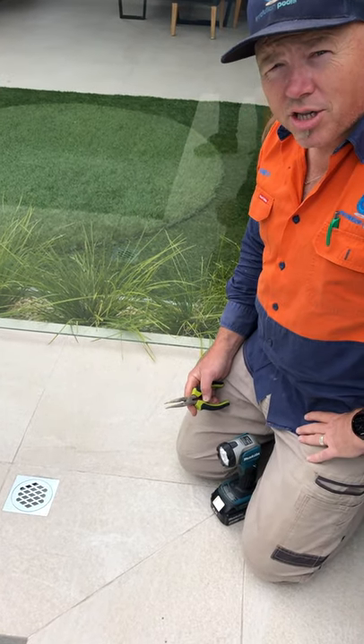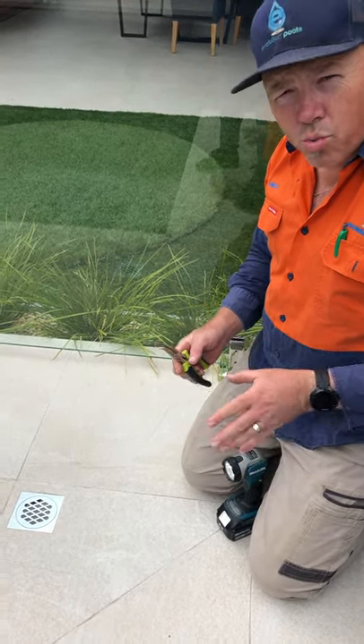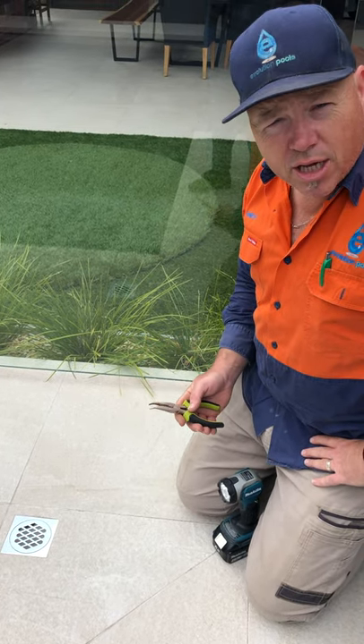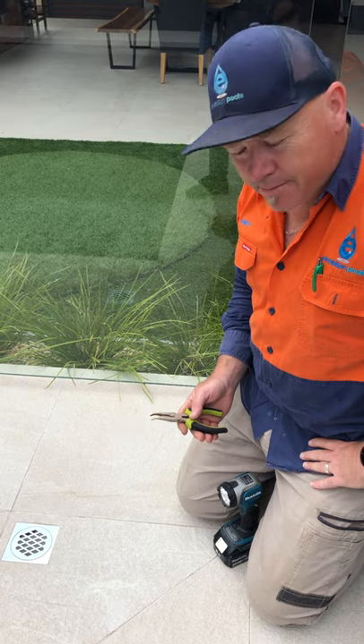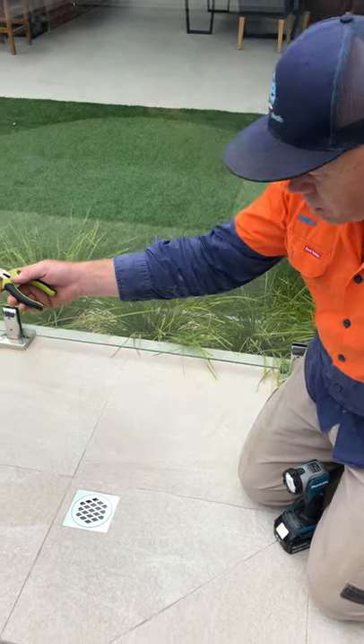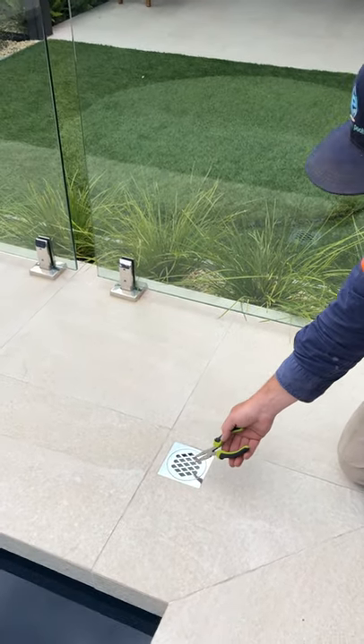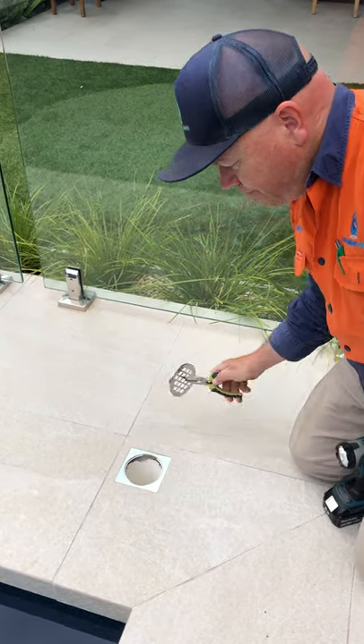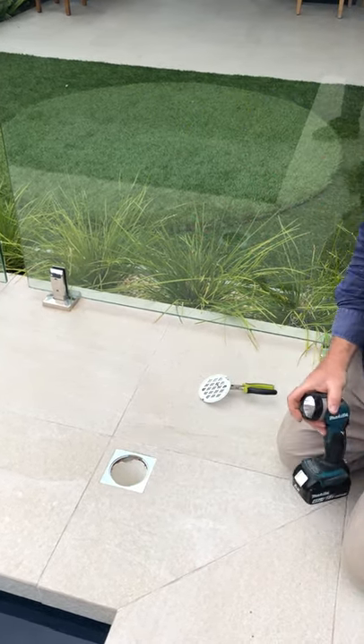I'm just going to show you how to check for water under your pool, which is a very important thing to do after a torrential downpour or any significant rain. First of all, along the deep end of the pool you'll find an inspection port. You remove the cover and then there are a number of ways you can check.